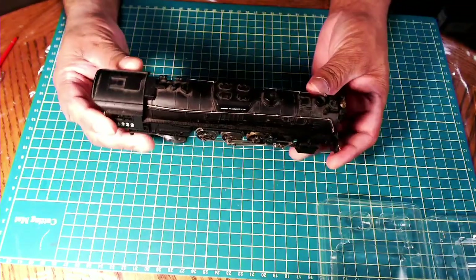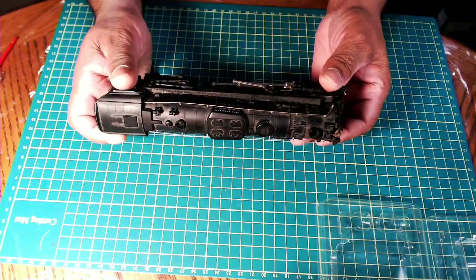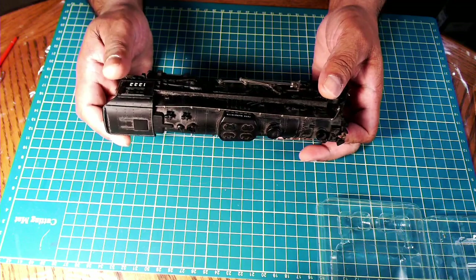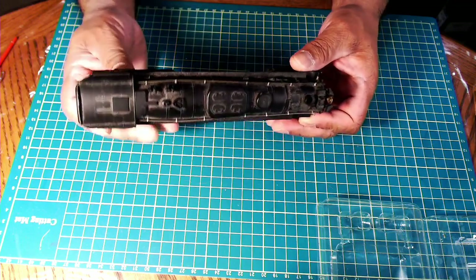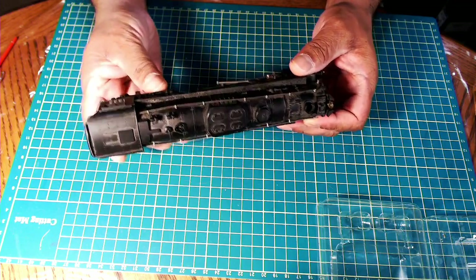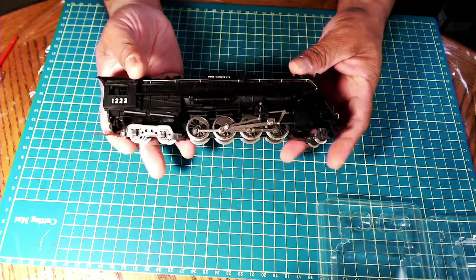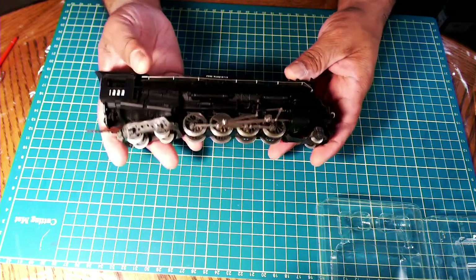Hi everyone, welcome to Anthony's Hobby Corner. Hope you're all keeping safe. On today's video, I'm going to be doing a complete service and tune-up on a River Rossi steam locomotive.